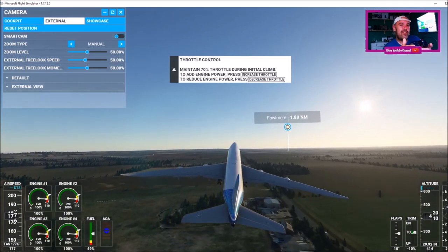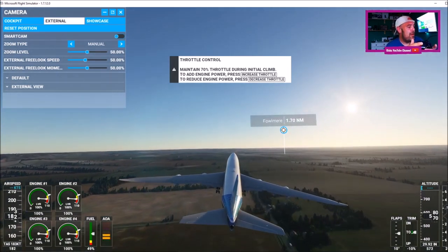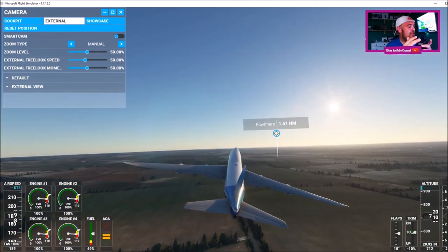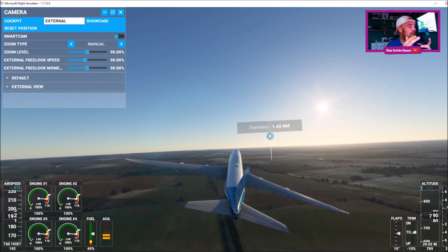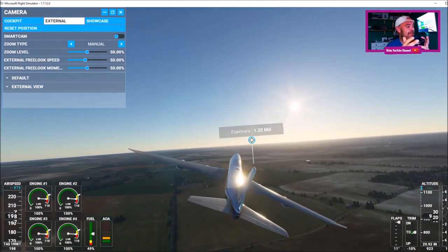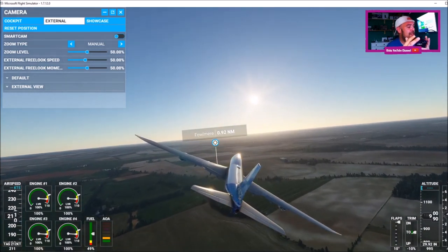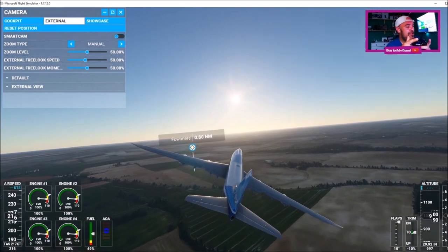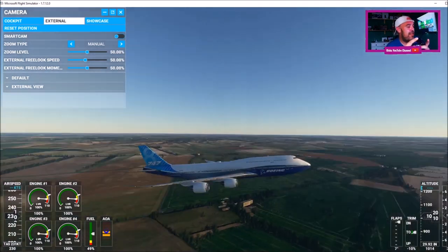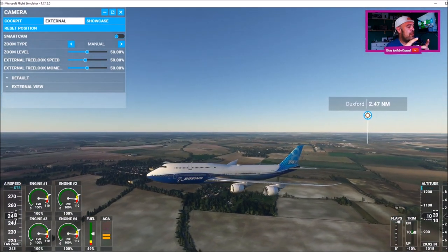Now if you press your left thumbstick in, that's going to lower the gear in. You can see it's moving there. And then on top of the side shifter, you're going to press that to take the flaps up. You can see the flaps are moving — bottom right hand of the screen, you can see as soon as I press that. To steer the plane you use your left thumbstick, and then the right thumbstick is to get a detailed view of the actual plane.